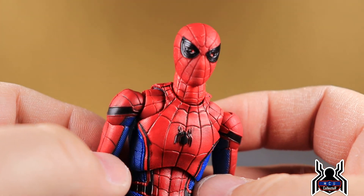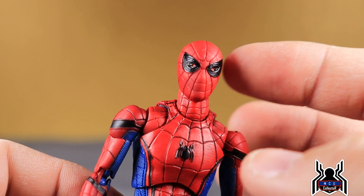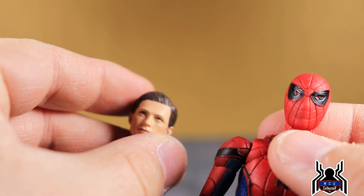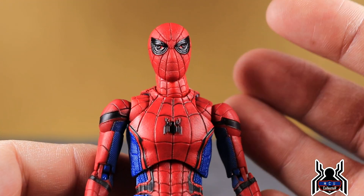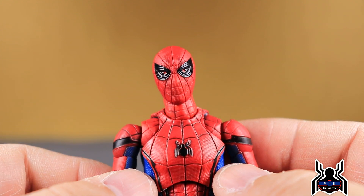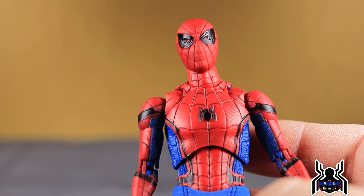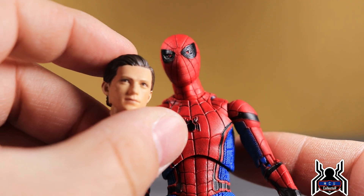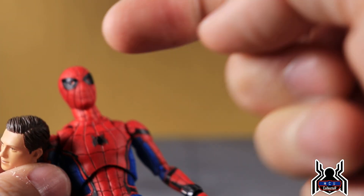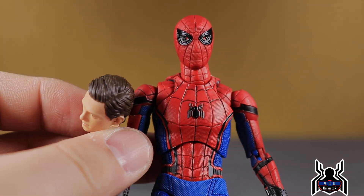This is a nice addition overall. I'll probably keep both figures but display the v1.5 with the new Tom Holland head sculpt. That's the comparison mini-review. Let me know in the comments what you think and if this is something you'll be picking up given the improvements. If you liked the video, please hit the thumbs up, subscribe, and hit the notification bell. Thanks for watching!